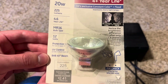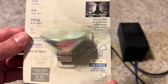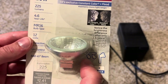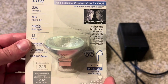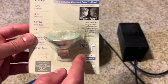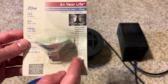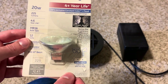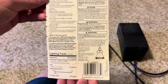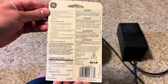It puts out 225 lumens, and I like how they have pictures on the packaging showing you can use this in low-voltage lighting or low-voltage track lighting. There's also a pin check on the packaging — you can grab an MR16 bulb, match up the pins, and make sure it's the correct bulb. That's how you know you're getting the right halogen bulb.